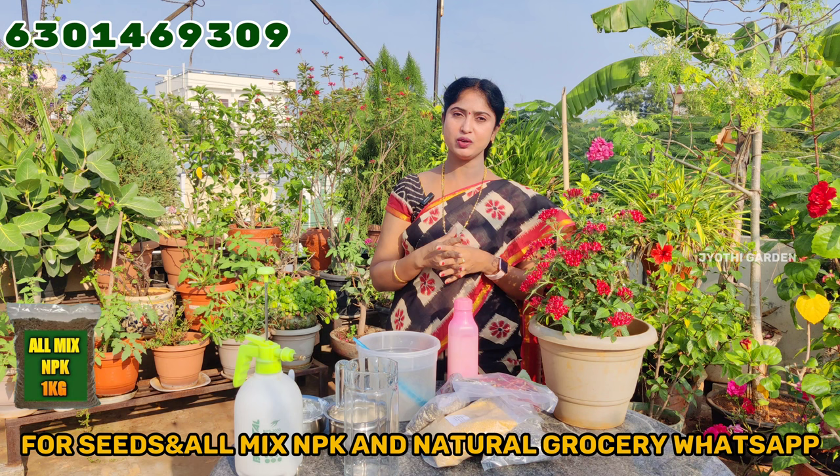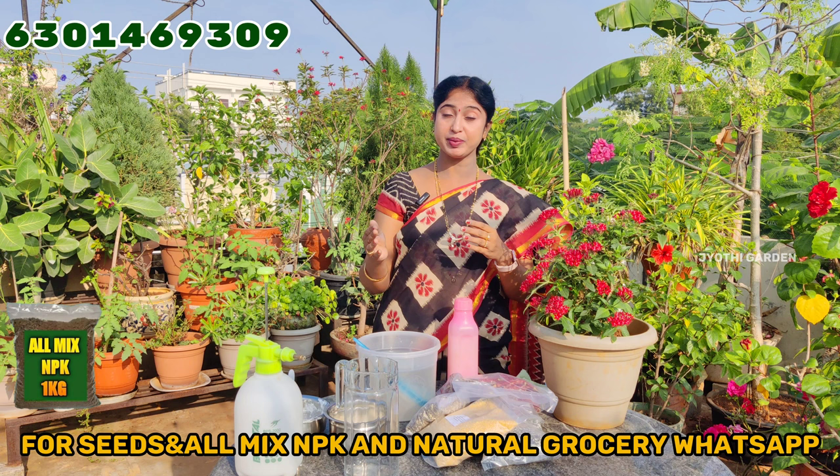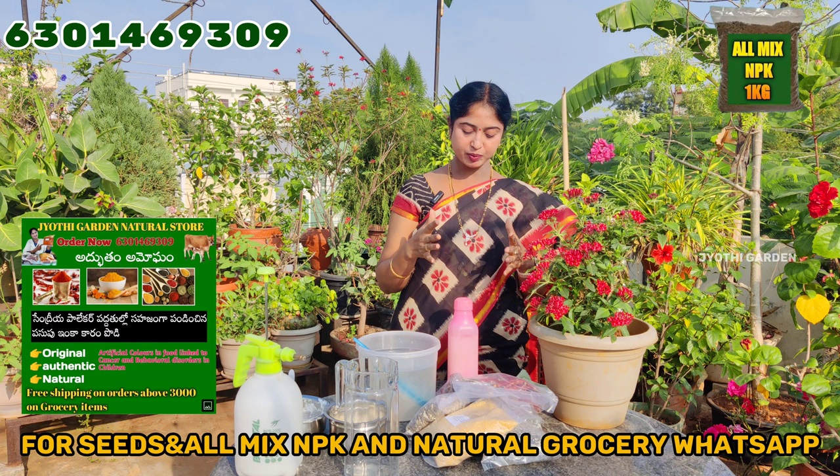It is a small container of root system. There are different kinds of containers. We have to do a typical container. We have to consider the container size, but we can change the container size. We are able to change the reasons. If you have any doubts or problems, you can send me a WhatsApp message here.